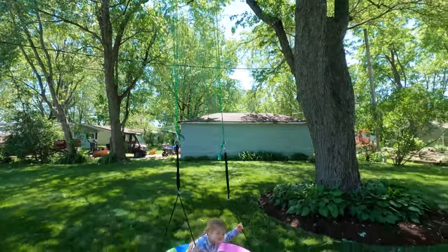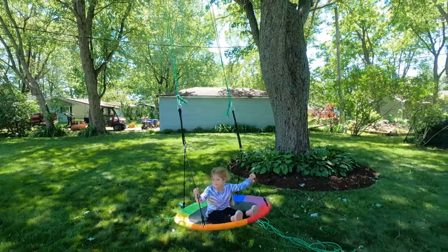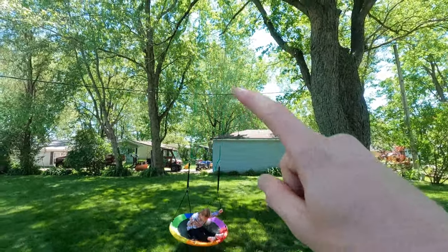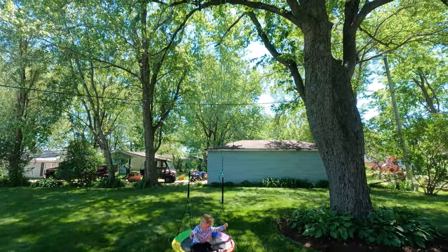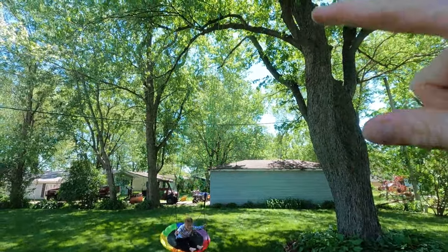My daughter thinks it works pretty well. That's pretty good — stays pretty straight, not too bad. Next time I'm not gonna use that rope. It's fine for now. If I get enough energy, maybe I'll replace it — I already might change out the rope.